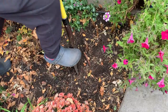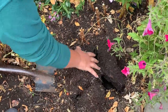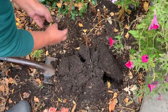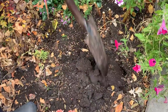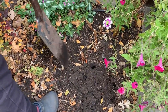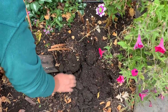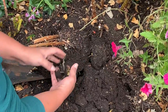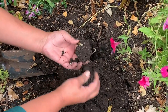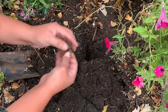You gotta put the spade not too close so you don't hit the bulb. There's this one right here, and another one. Look — there's another one there and we're gonna have little babies! Look at this baby!